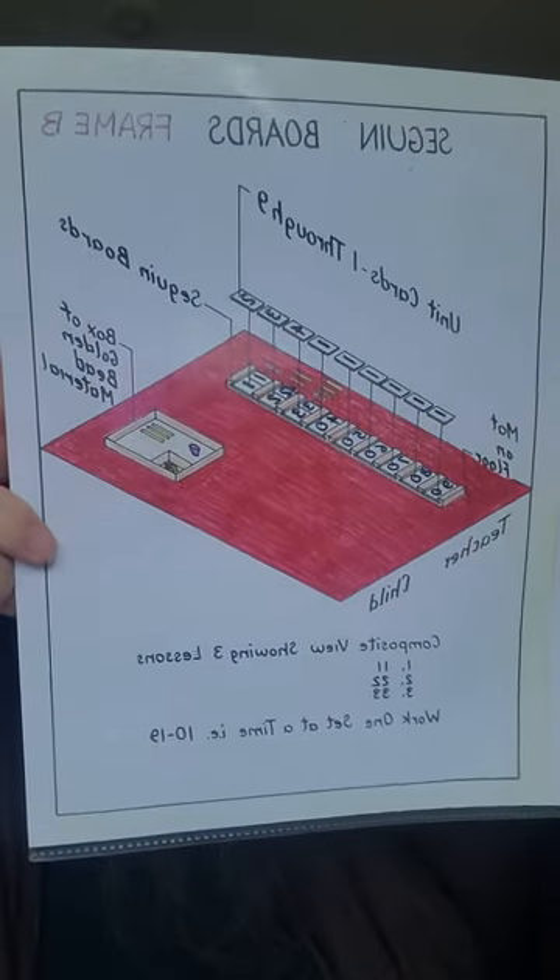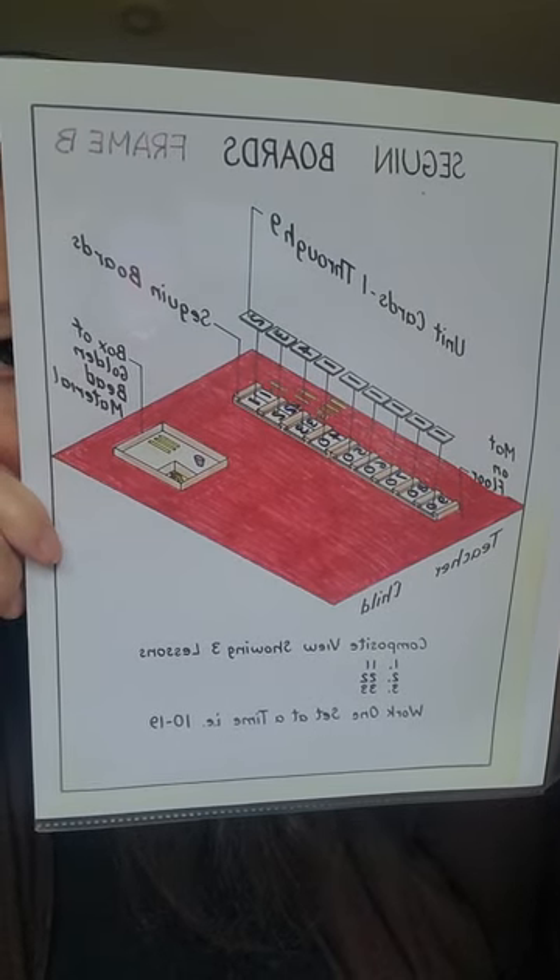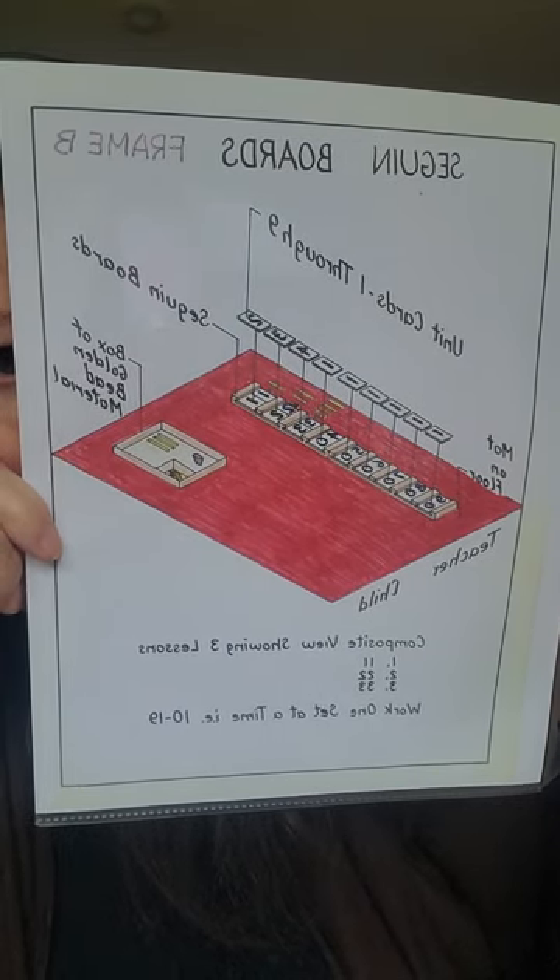My mom made those corrections. Here is another picture, here is the picture of the next step in the lesson. And there are more lessons that go along with the teen boards.